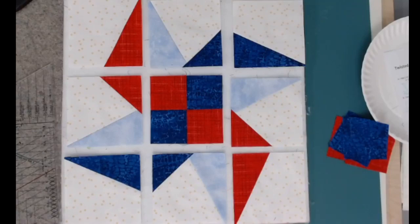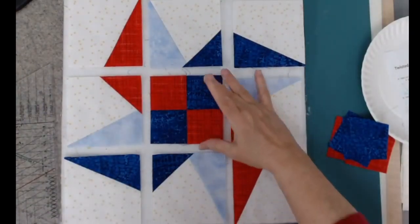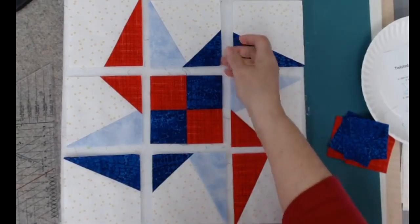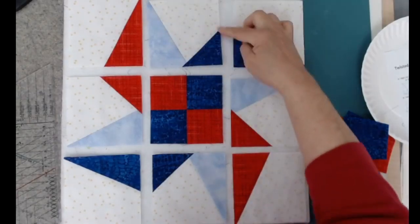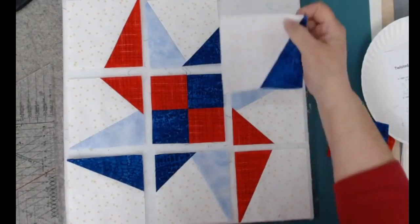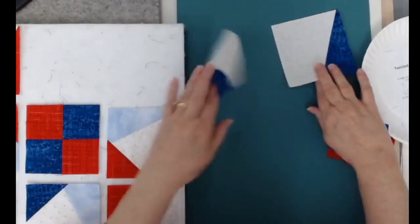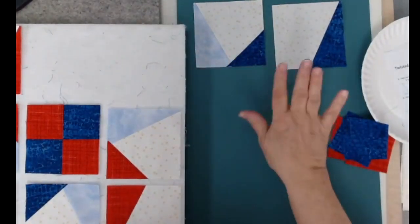I'm going to walk you through the process today for the size needed for a 12-inch block. Today's block is called Twisted Pinwheel and I've got the segments made. Each segment has to finish 4 inches. I've got a four-patch, some high-low units which have a high point and a low point, and some side kick units. I'm going to take these off because I want you to notice they are leaning a different direction.